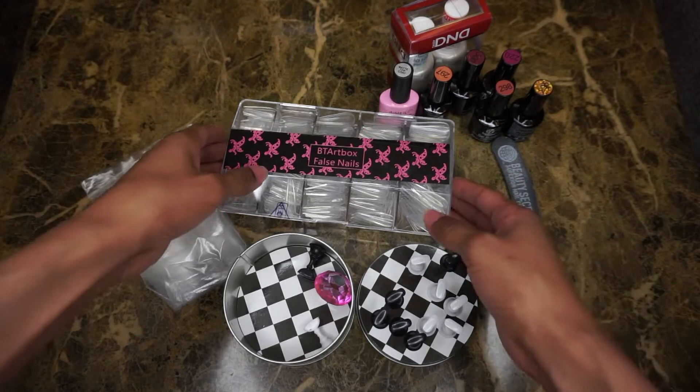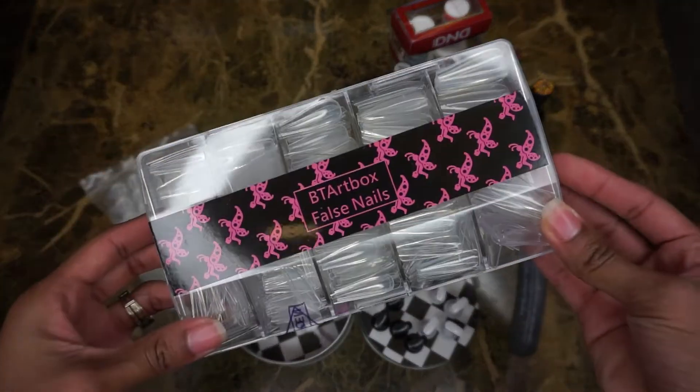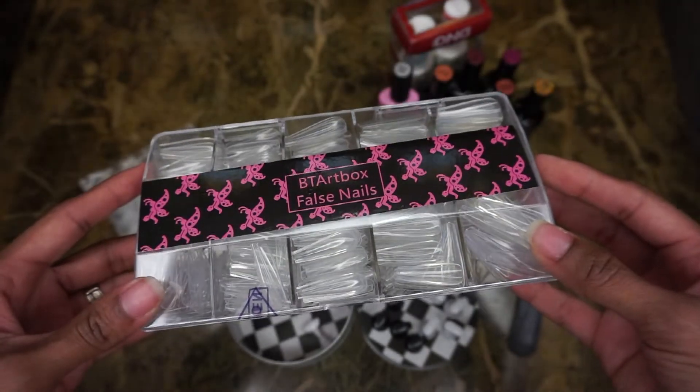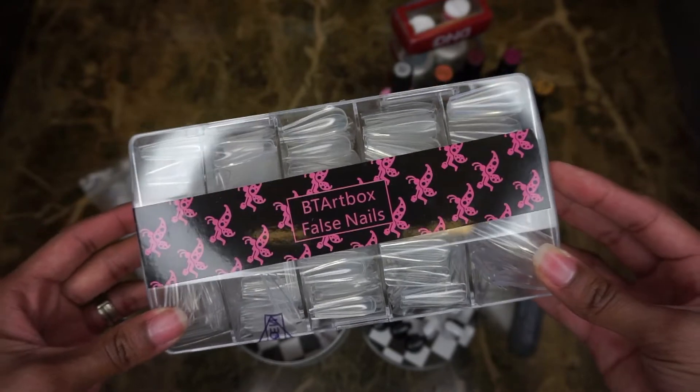Hey guys, my name is Chanel with the 3 A's here on YouTube, 1A in real life, and welcome back to my channel. In today's video I'm going to show you guys how to make the perfect fall nails for Thanksgiving or whatever the occasion.